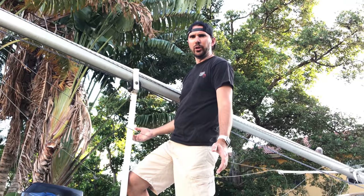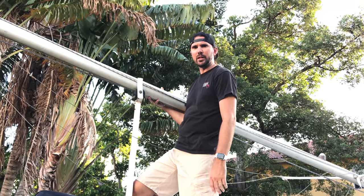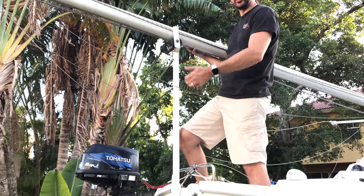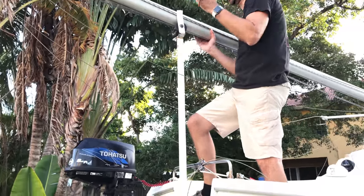I got the mast pulled off the bow pulpit and just laying down on the top deck now. The next thing I do is raise the mast crutch so we can get plenty of leverage to pull it right up, so I'm gonna do that now — pull the pin.